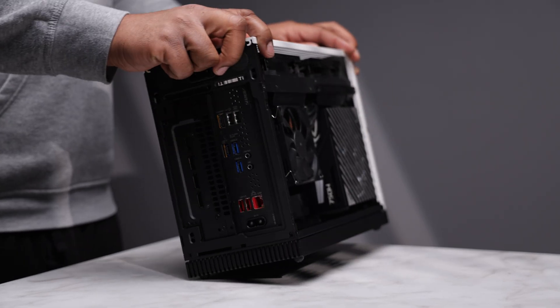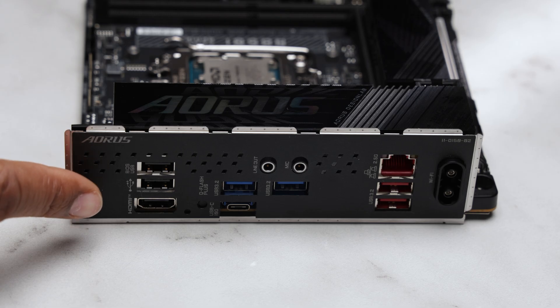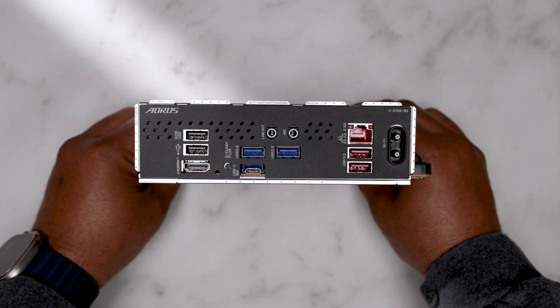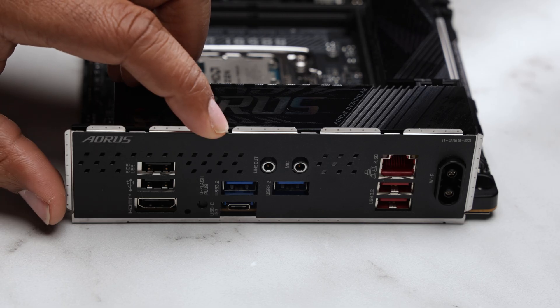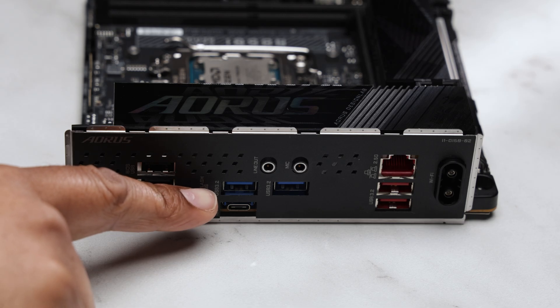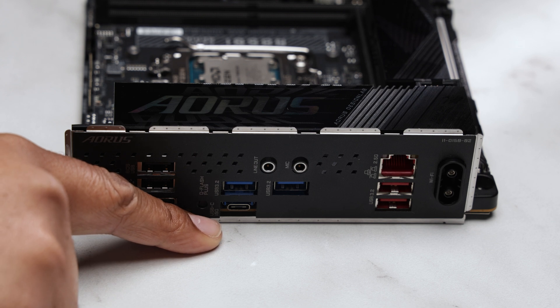Now let's talk rear connectivity. We get two USB Type-A 2.0 ports, one designated to utilize the Q-Flash functionality. There's one HDMI port — I'm going to assume it's HDMI 2.0 or 2.1, as the manual doesn't clarify. There's a dedicated Q-Flash button for flashing your BIOS, a helpful feature when upgrading to a newer supported CPU. Additional USB Type-A 3.2 Gen 1 ports are present, and you also get one USB Type-C 3.2 Gen 2 port.